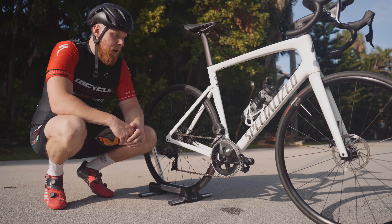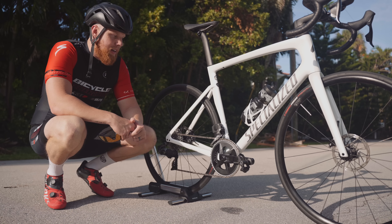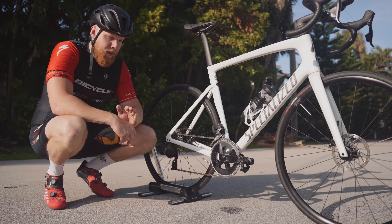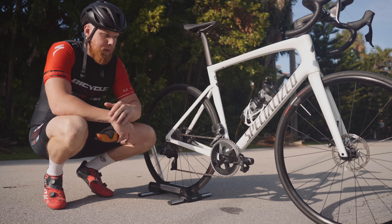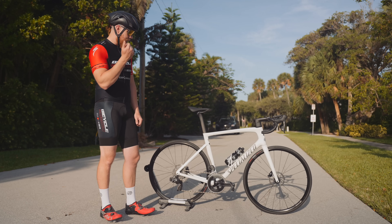Thank you to Favero for sending these out — I'll put a link down in the description if you're interested. They're one of the best out there. Compared to the Garmin Rally, in my opinion I prefer a pedal-based power meter. I think they perform a little bit better than a crank-based power meter because you're putting power directly into the axle or spindle rather than going through to the chain ring, which introduces other loose variables.